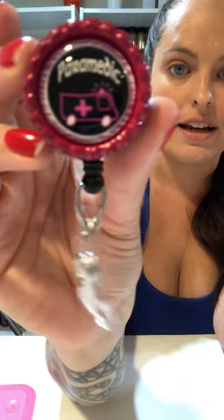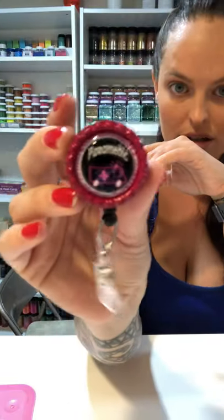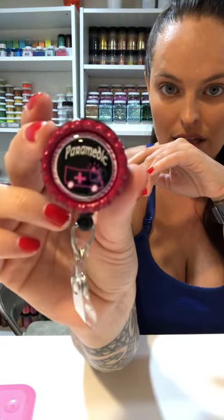Now I grab that badge reel we've tested and confirmed works well. If I just lay it flat like that, you can see it's slanted — it wouldn't dry right and would slide off. Instead, I line it up exactly how I want it — that's pretty perfect — and apply just a little pressure. You don't want to squeeze the glue out from around it, so just press it a little bit. It's perfect and straight, and that is what it will look like.